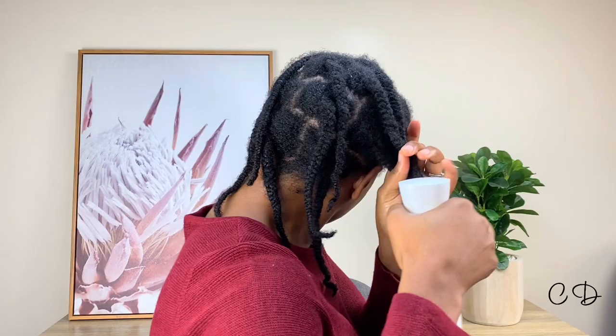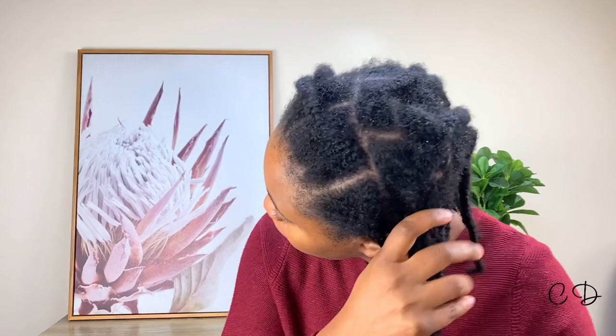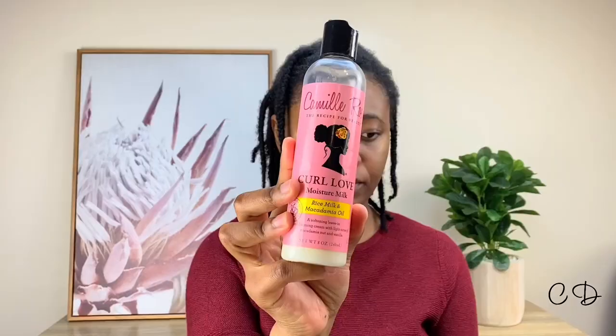I'm squeezing that water into my hair because I want it to be well coated and hydrated before adding anything else. This method could be the baggy method or even the greenhouse effect, because I'll also be adding an oil to my scalp to stimulate it — why not.